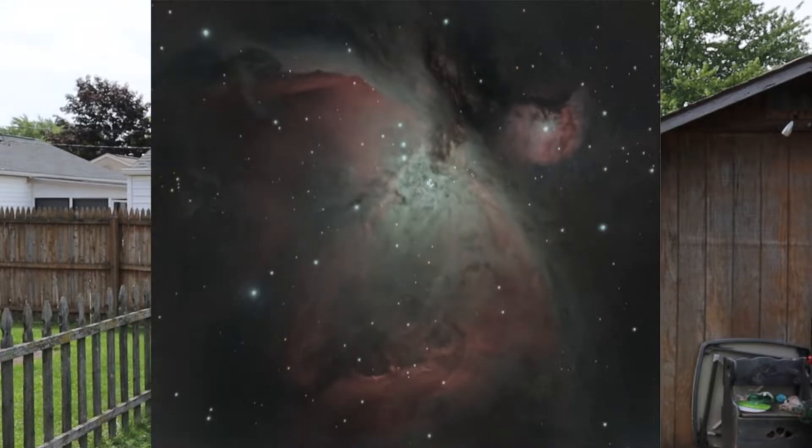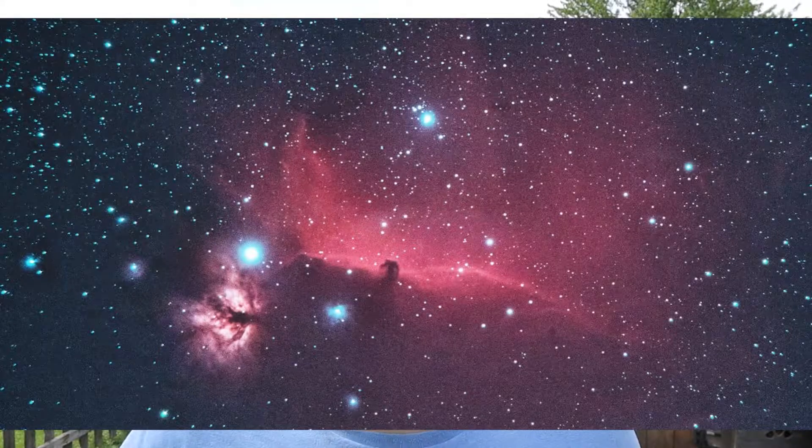I have been taking images with this DSLR for a while now — like the Orion Nebula, the Andromeda Galaxy, the Horsehead Nebula, all sorts of stuff.